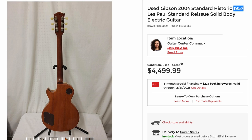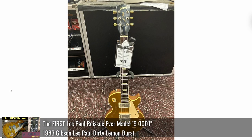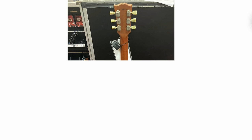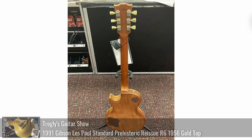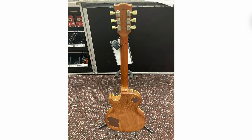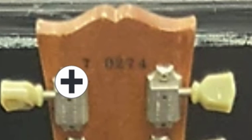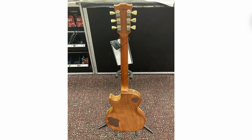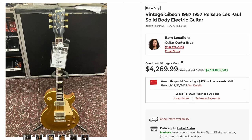That one's a '57 reissue — that's definitely towards the top of the market. Now this could be interesting: a 1987 prehistoric reissue. If you watch my show, you know the prehistoric reissues are a thing starting in 1983. I have documented a gold top prehistoric with an interesting thumbnail with a T-rex on it. A lot of people don't realize these were a thing — they made prehistoric R7 reissues. What's really cool about this one is it's from 1987, so it's got the 7 like you would traditionally expect on modern-day serial numbers. You just don't see these all that often. That is not a bad price at all.